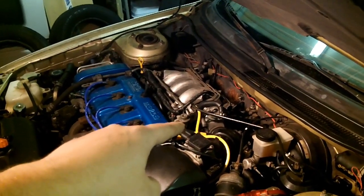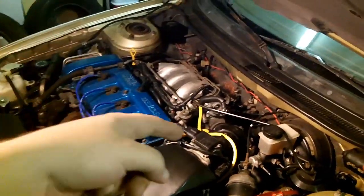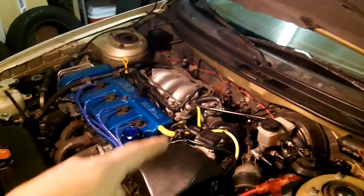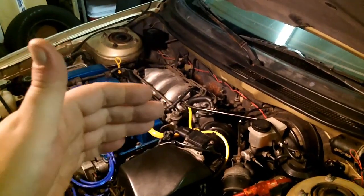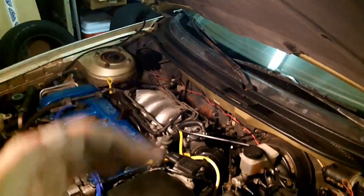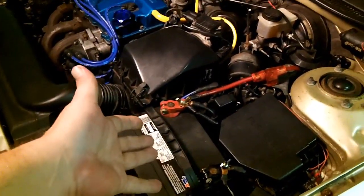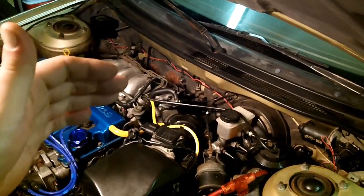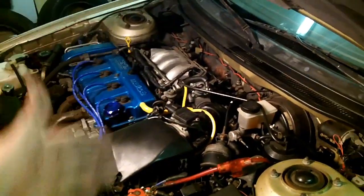If your throttle position sensor is not getting enough voltage, the voltage at the TPS comes from the ECU — it's a reference voltage. The TPS does not generate voltage, so it has to get voltage from somewhere. That's a 4.5 to 5.5 volt reference voltage, which is why your TPS voltage will never go above 4.5 to 5.5 — whatever your reference voltage circuit is. Just like a 12-volt battery, you're not going to get more juice on a line than what your battery supplies, unless there's a booster or transformer on that circuit.